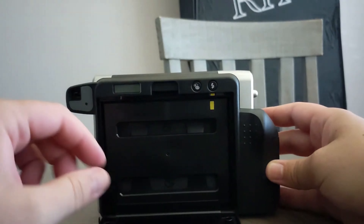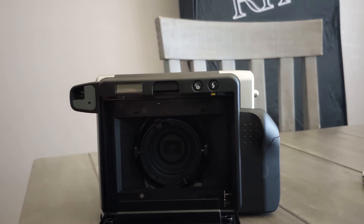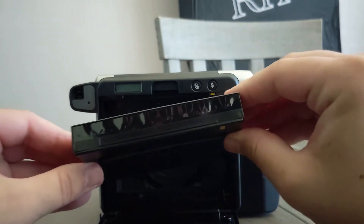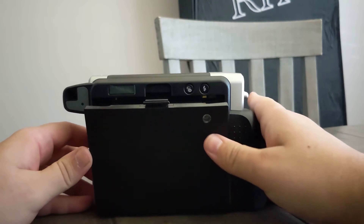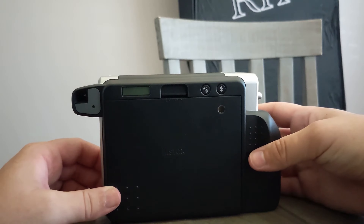Then open the back up and remove this empty film cartridge. Because having the electronics work is just one step of the issue — if you remember with my SX70, all the electronics worked but it wouldn't push the film out. So I'm loading a cartridge in here, lining it up the same way the other one was, and hopefully if I turn this on it'll spit out the dark slide.